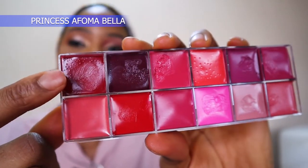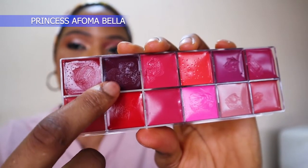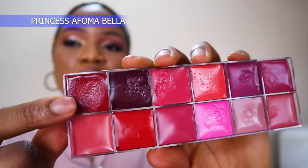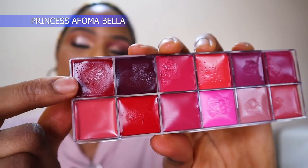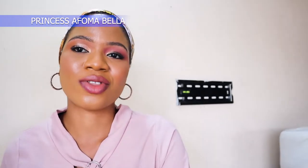I'm going to use this burgundy color to outline my lips, then I choose to call this one a blue-toned red. I am going to use this blue-toned red on the inner corner of my lips and then let's see how it turns out.